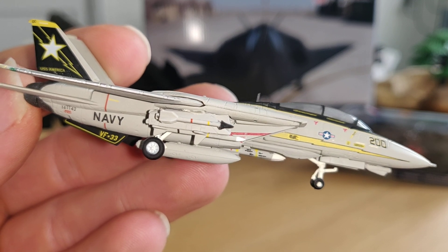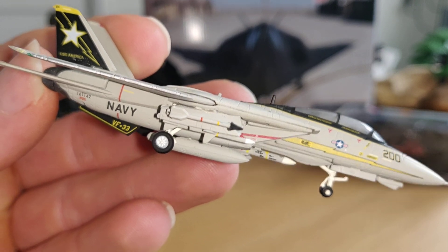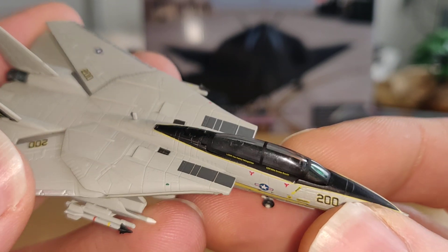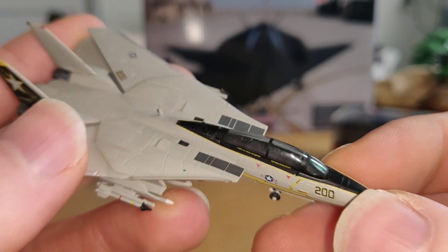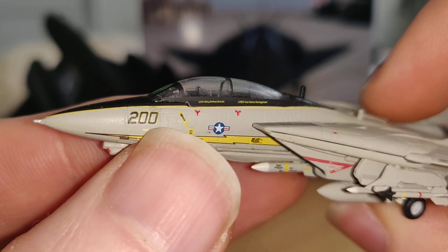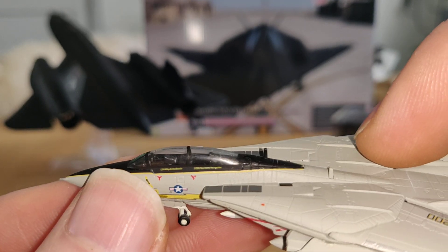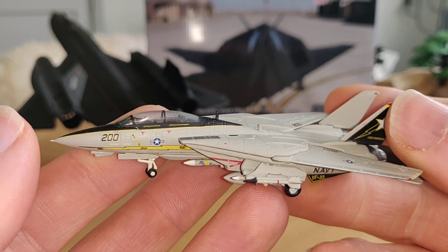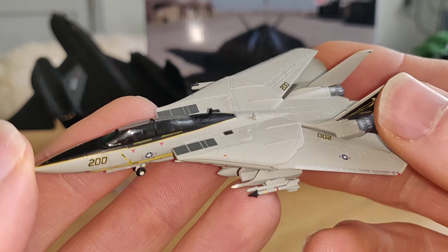I'm very glad having this piece in my collection. Take a closer look at the cockpit — let's see from the other side. Two seats for two pilots. This thing looks like they put a real F14A Tomcat in a shrinking machine and this is the result.